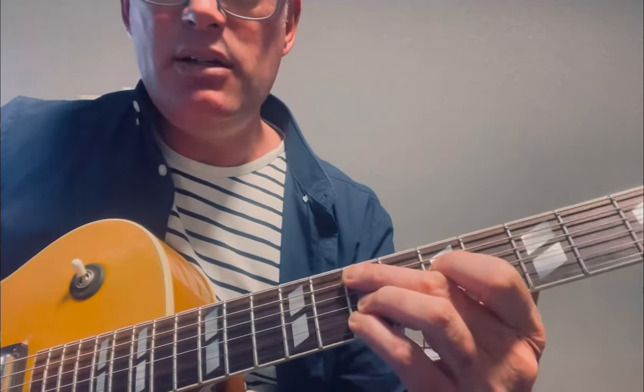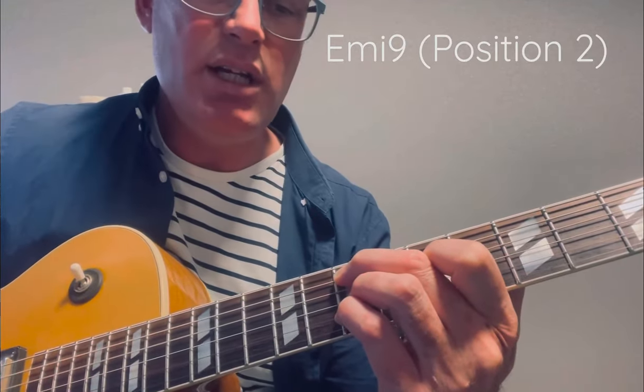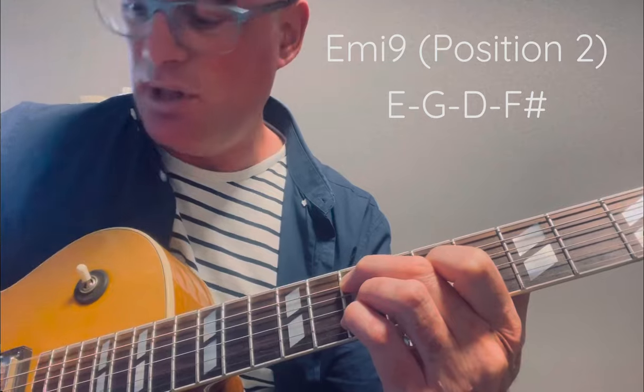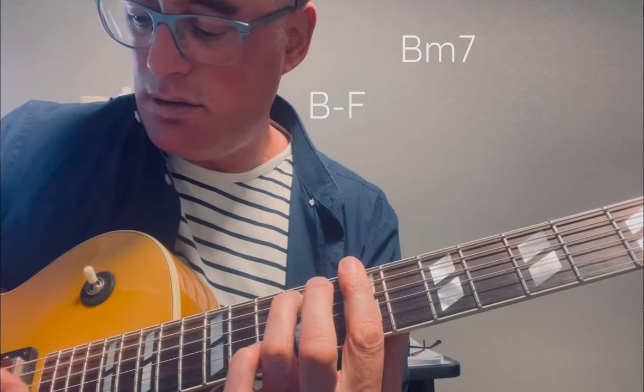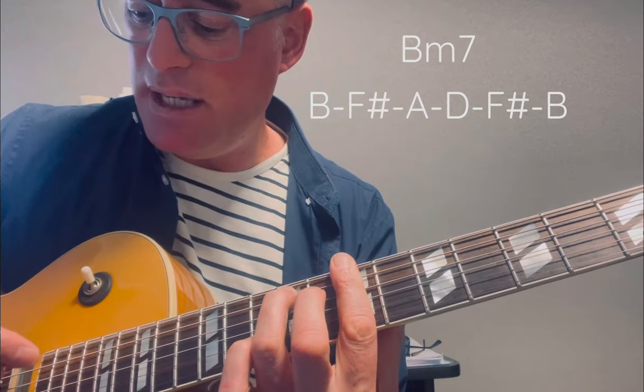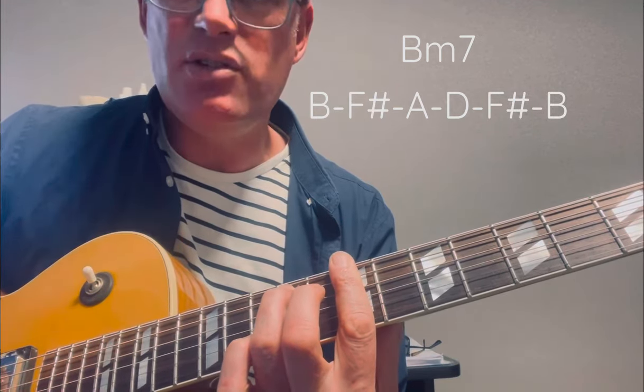I would also learn it up here — E minor 9: E, G, D, F sharp, low E as well if you want — resolving to B minor 7: B, F sharp, A, D, F sharp, B.